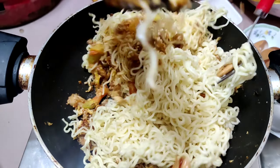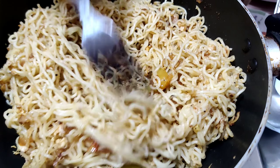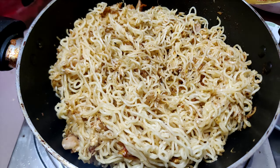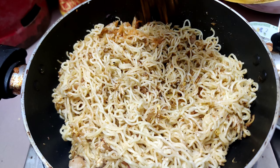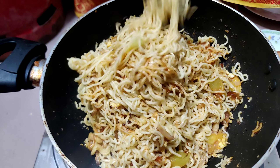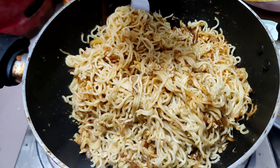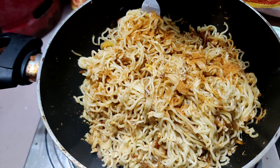Here we can make the best egg. I want to make it very good. I will make the best egg. I will give you the recipe for this recipe.